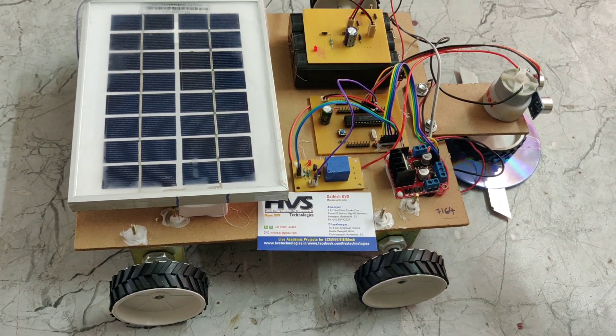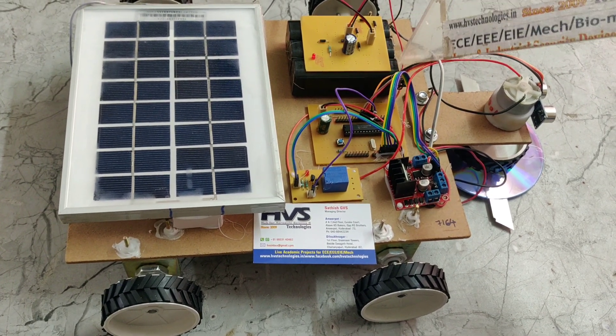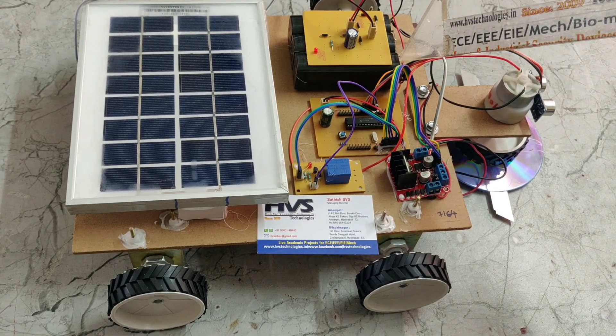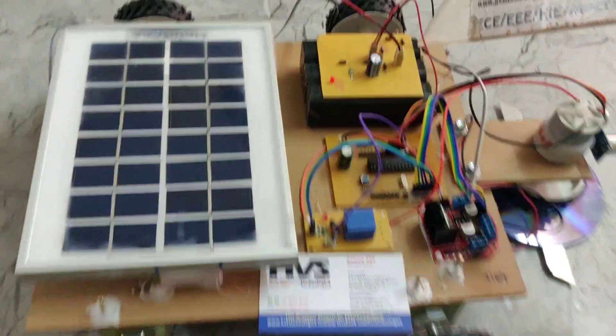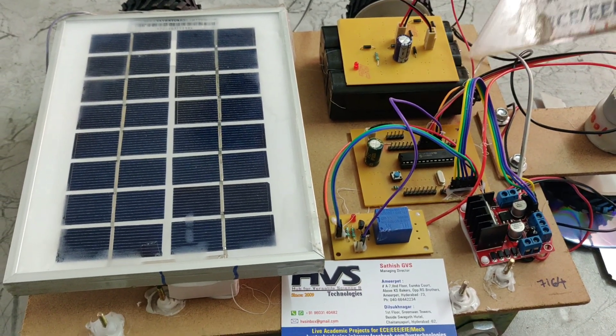The solar panel energy is used to charge the rechargeable battery. This battery pack consists of 3 batteries connected in series. Each battery is 4 volt 1Ah, so the total pack is 12 volt 1Ah.